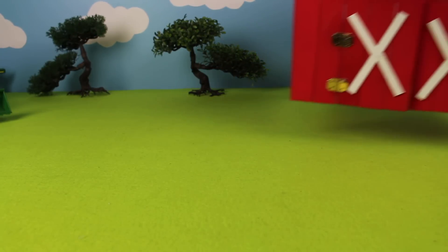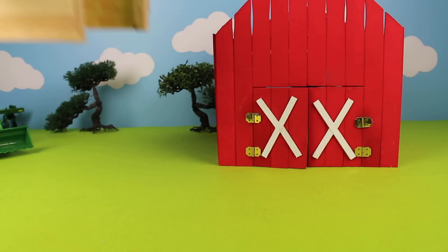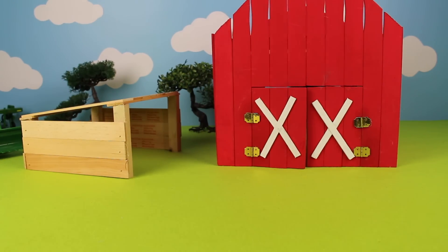Let's build a farm diorama for the farm animals. It's the big red barn, and here is a cow shed. Let's add some fencing.